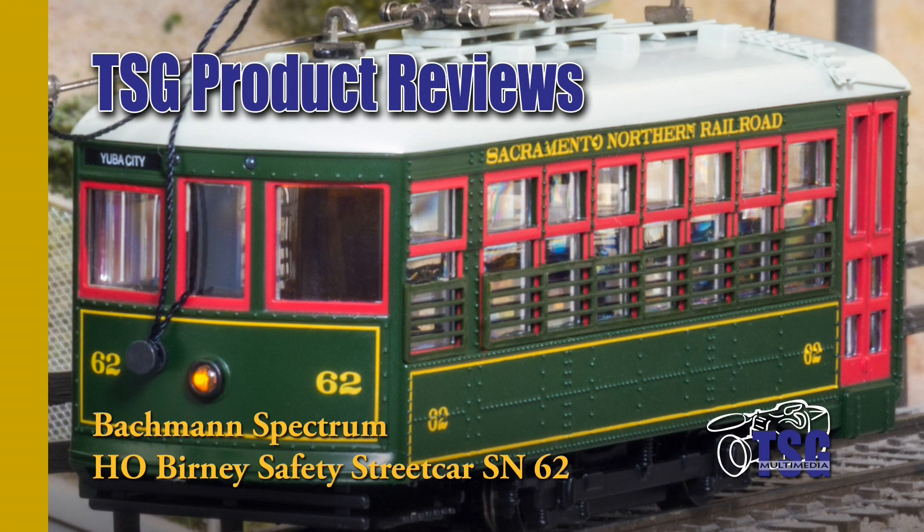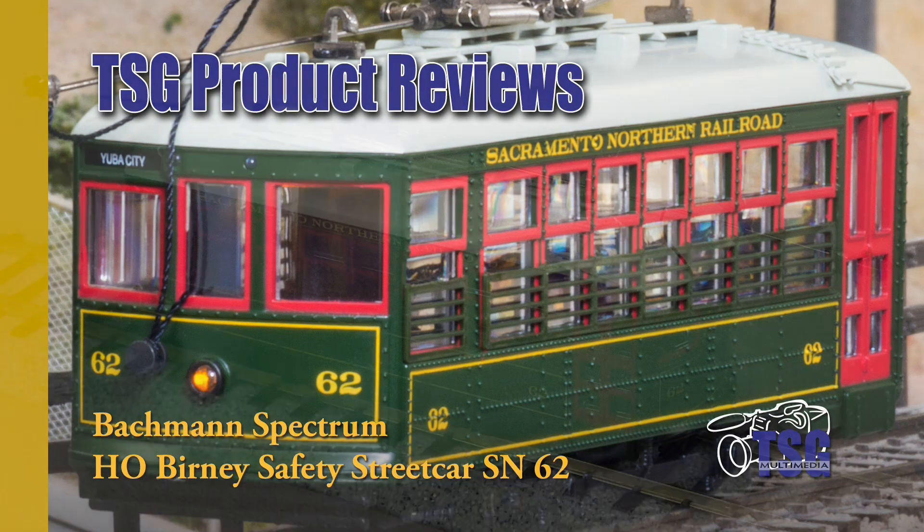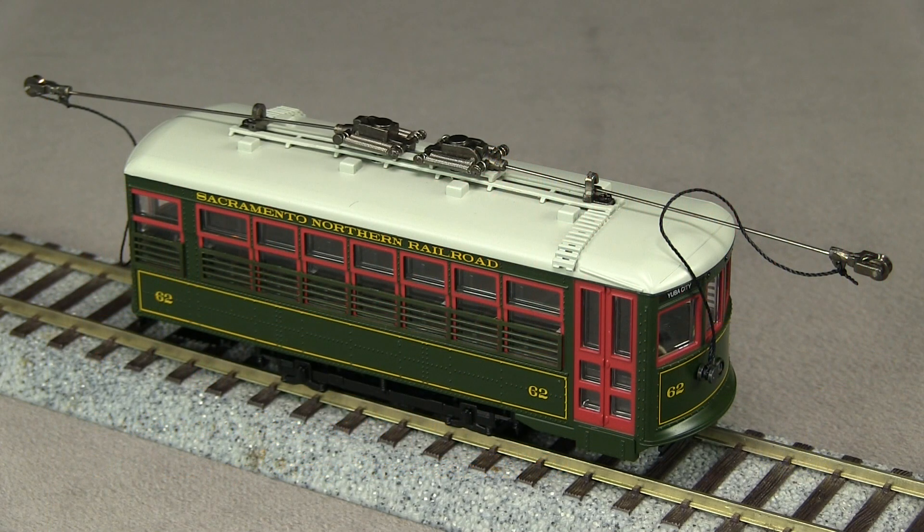Hi, this is Dan Cordopassi of TSG Multimedia. Today I'm reviewing an HO-scale single-truck Bernie Safety Streetcar by Bachman Spectrum. This car represents Sacramento Northern Car 62.